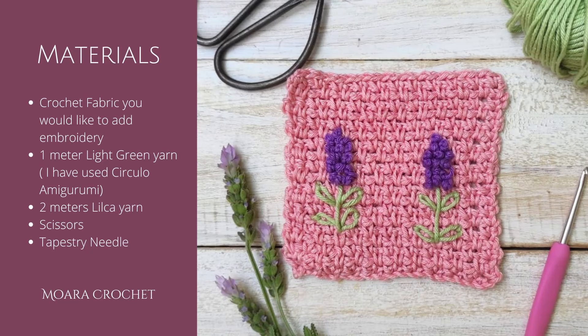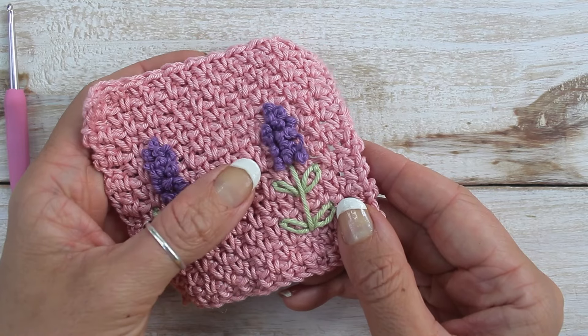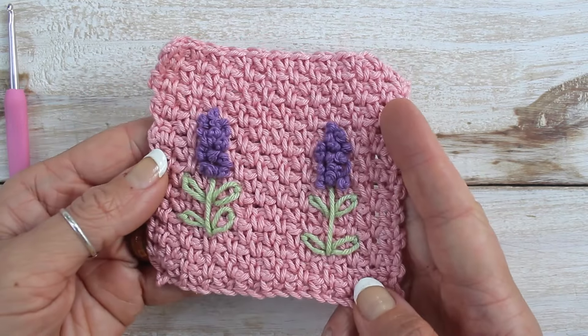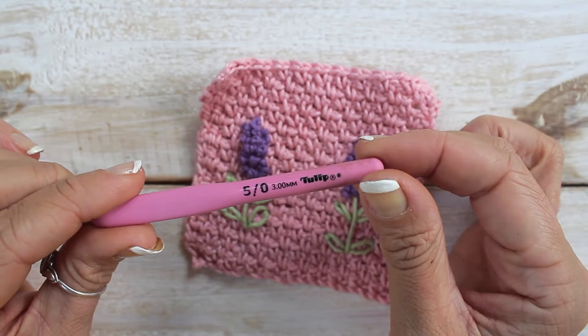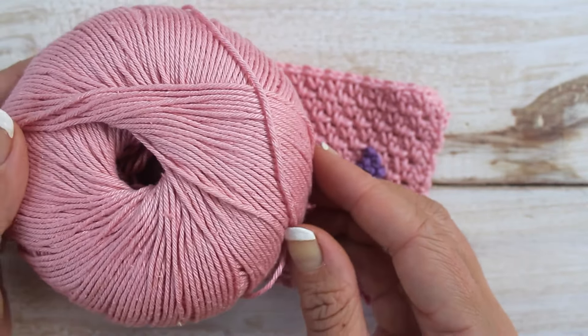For this tutorial you will need crochet fabric you would like to add your embroidery to, 1 meter of light green yarn, 2 meters of lilac yarn, scissors, and a tapestry needle. To make my fabric I've used a 3 mm crochet hook with circular amigurumi yarn to make a moss stitch background.